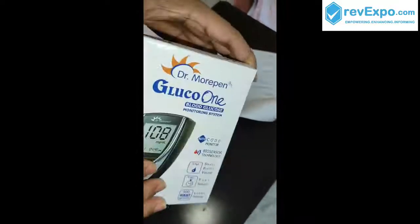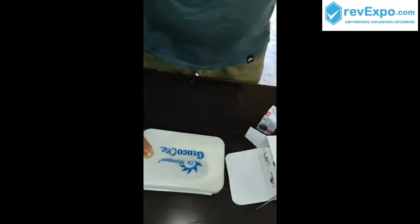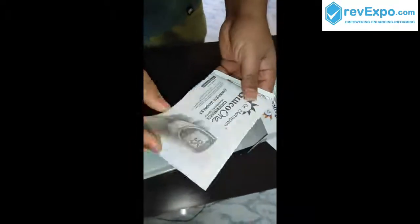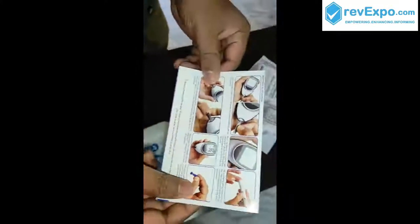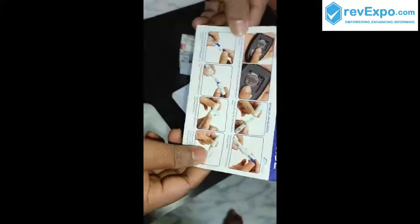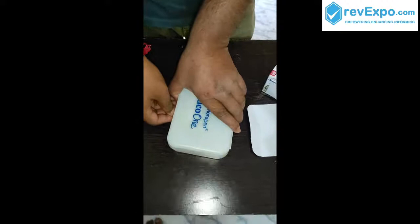There is no seal here. I am opening this box. Here you can get the results within 5 seconds. Here we have the guide on how to use it — here is the instruction booklet. If you didn't get it, you can refer to this. Here are the images showing how to use it, with steps you need to follow before getting the test done.